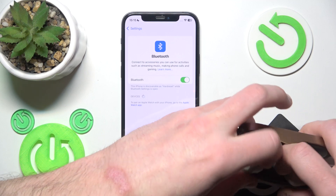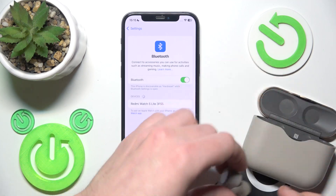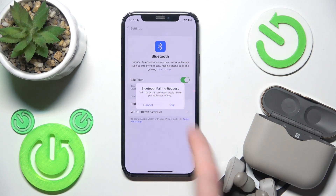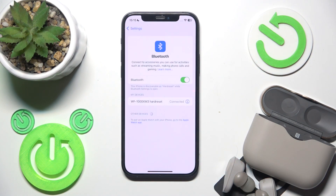After that, remove your earbuds from the charging case and they should enter pairing mode automatically. You should see them in the device list — just click on them or click 'pair' as I did right now.